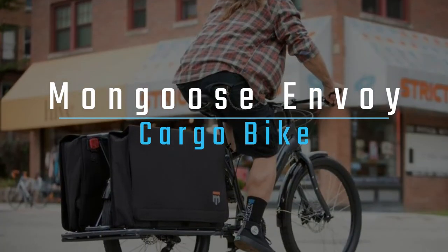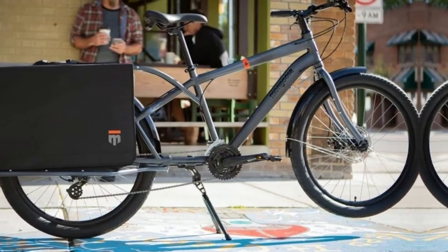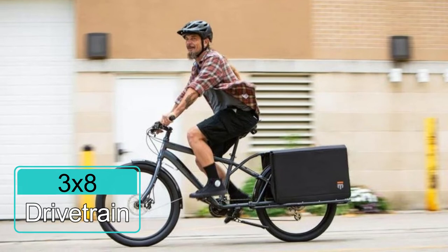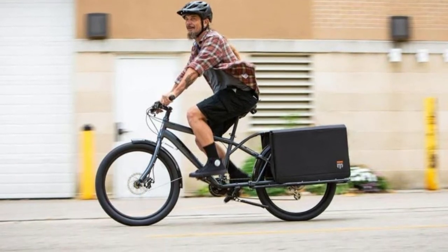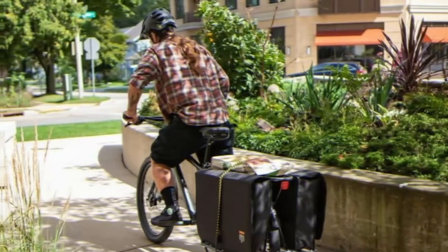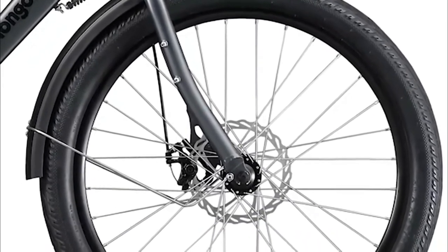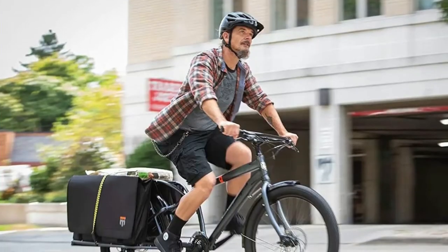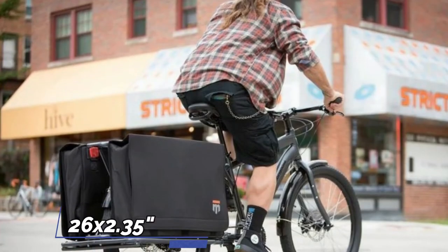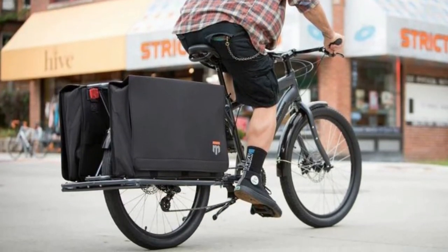The Mongoose Envoy cargo bike is perfect for carrying all your gear. The extended frame provides plenty of space to attach cargo, while the 3x8 drivetrain with Shimano Altus and Tourney derailleurs and Shimano EZfire shifter provides plenty of gears for hauling heavier items. The mechanical disc brakes with 180mm front and 160mm rear rotors deliver superior stopping power, and the 26x2.35 inch tires provide increased control and a more stable ride.